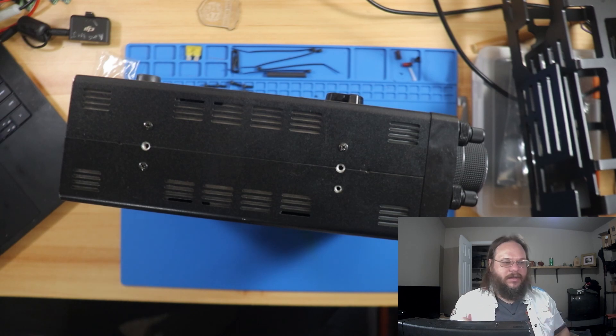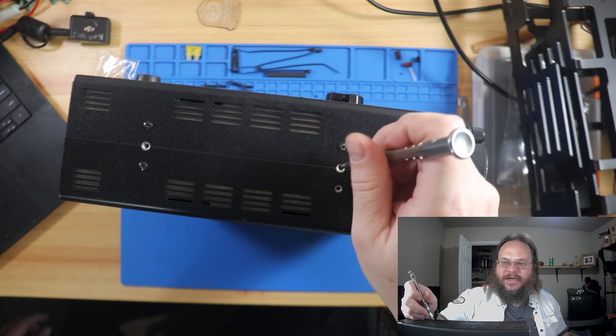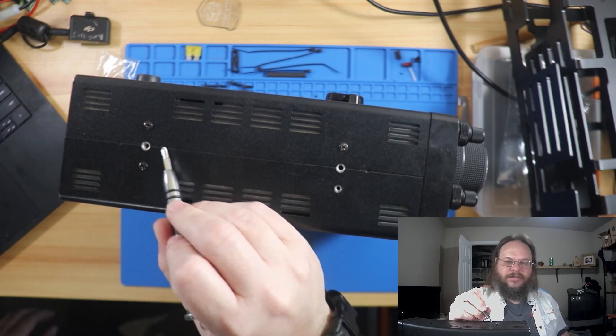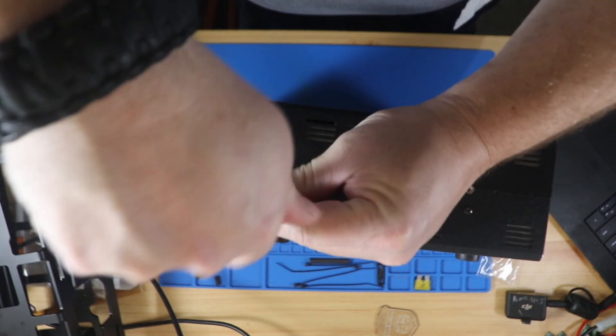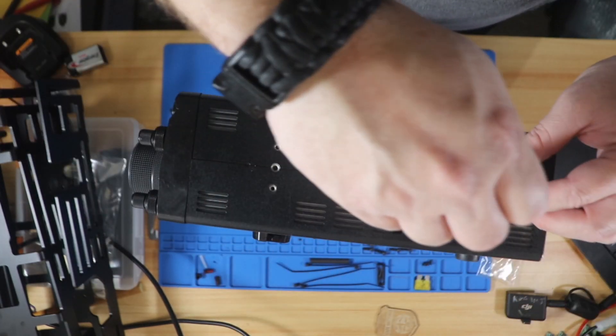I can't wait to get this installed. One thing to note: these screws here are going to need a Phillips head. I'm kind of curious why they didn't just use the bigger holes here to mount the cage, rather than mounting with the two screws. Using four screws versus two gives you more mounting points and easier distribution of weight for the system — so maybe that's why they use four instead of two.